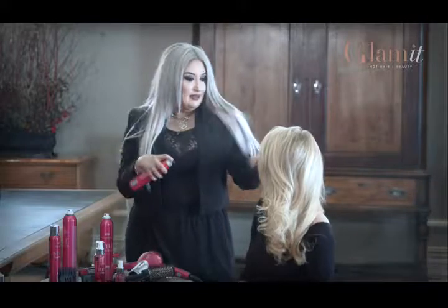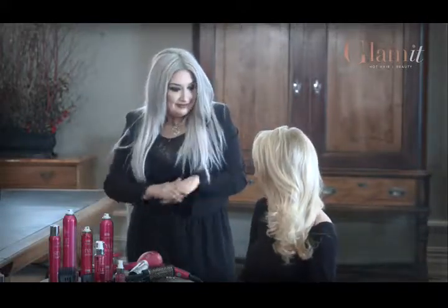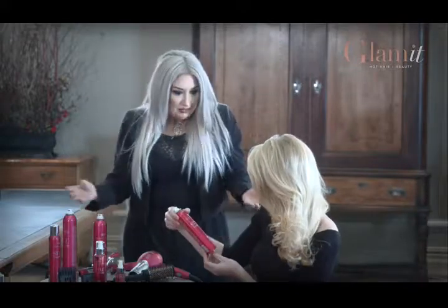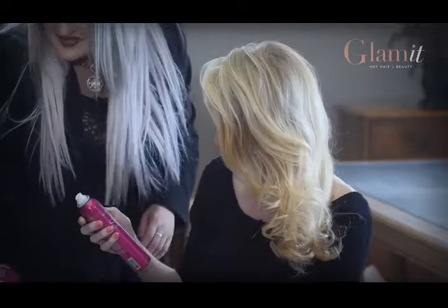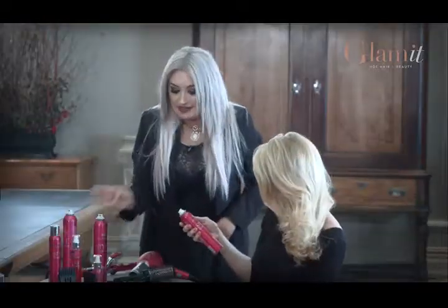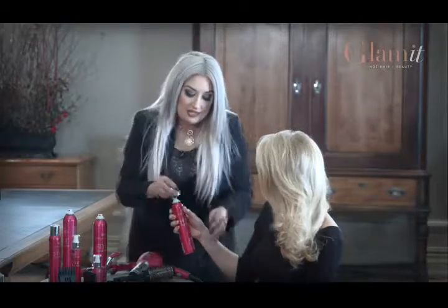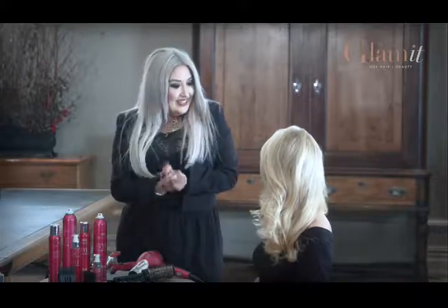What do you think about the Miss Universe line? I really like the color, I like the logo, I think it's fantastic, and I especially love the smell. It's the best. You would love this line. All right, you're ready to go — thank you so much!